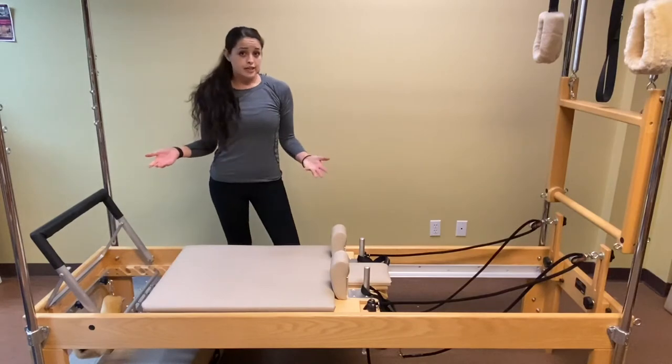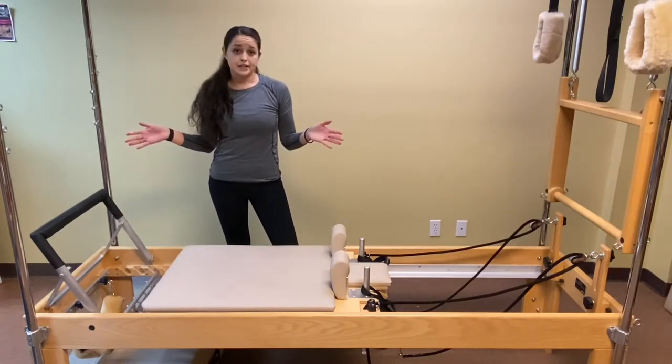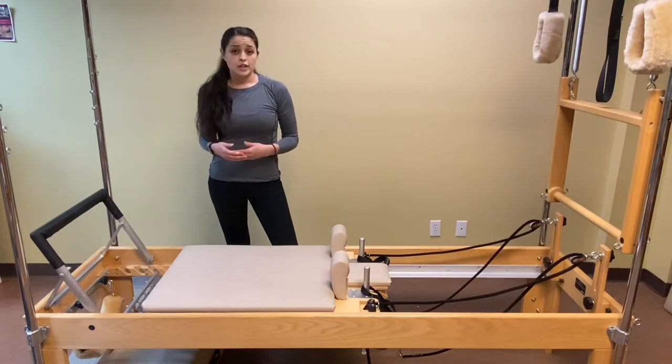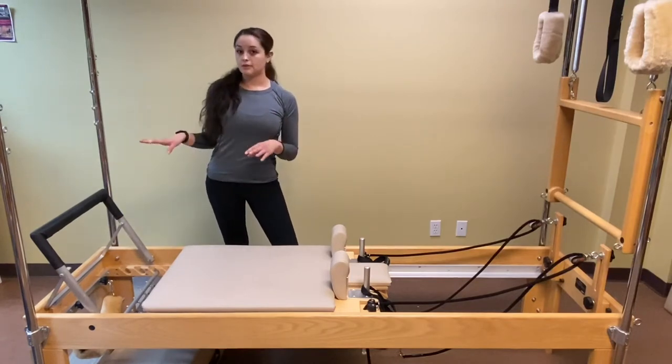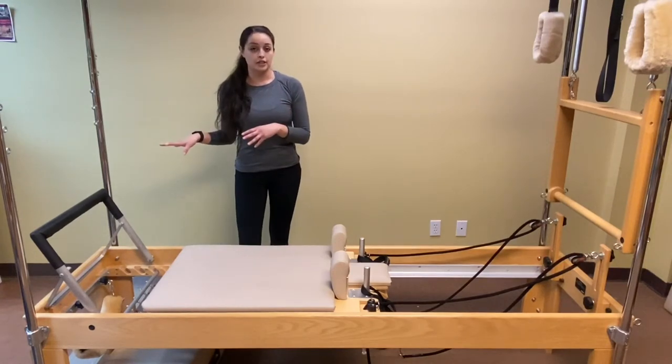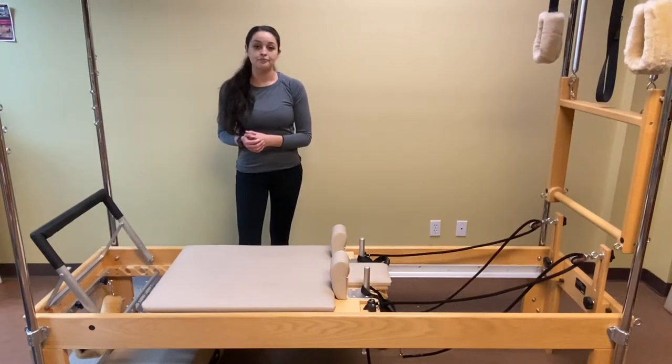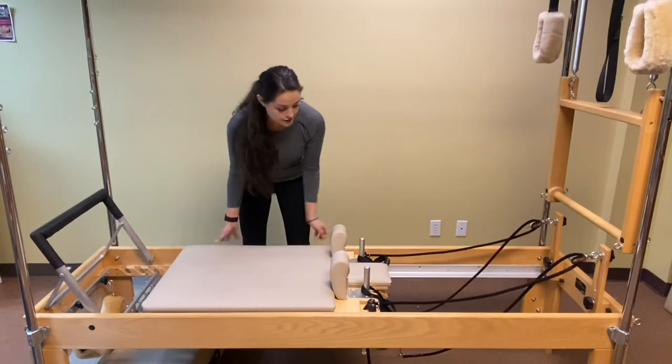Depending on the exercise, no springs can be incredibly challenging, so that would be more of an advanced move. Sometimes having more resistance is more challenging, so it doesn't necessarily mean that heavier resistance is always more challenging. In some ways, the resistance can actually aid in our movement or aid in the exercise.